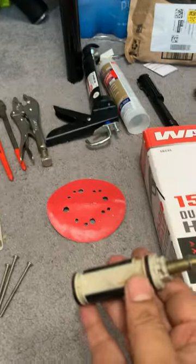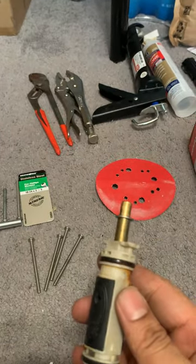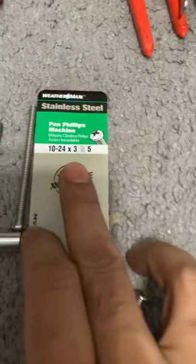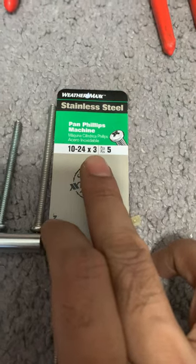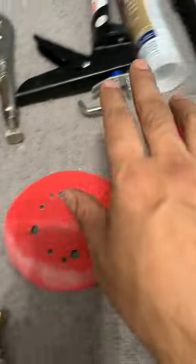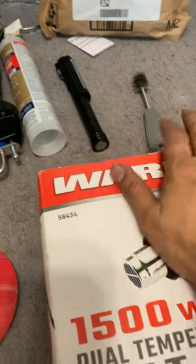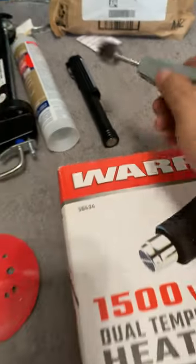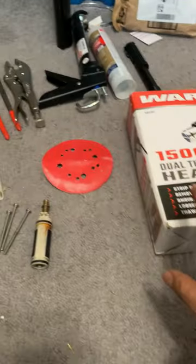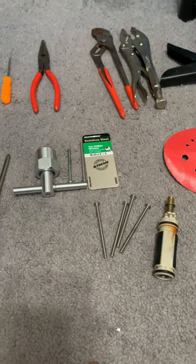So these are the things you're going to need when changing your Moen cartridge: screwdriver, puller, bigger screws which is 10-24 by 3, pliers, some pick, silicone to reseal the round thing, a light, a brush from Home Depot about five bucks, and a heat gun. All these tools are mandatory if you are trying to do the job. Best of luck.